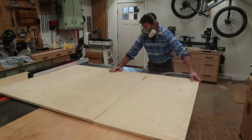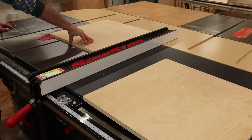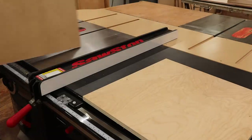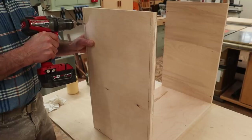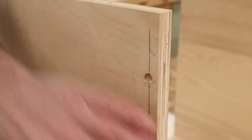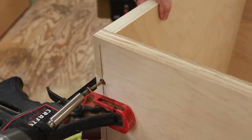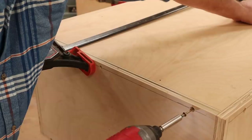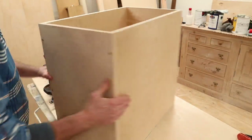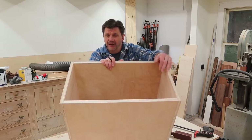With the sides attached to the back of the cabinet, the next step is to cut the parts for the top and bottom. I'll measure and mark to drill and countersink holes in the back and sides of the cabinet. I'll drop the bottom in place, hold it with a clamp, and attach it with inch and three-quarter construction screws. Because I want the base to be more substantial and hold the weight of the planer, I'm going to line the inside of the box with three-quarter inch plywood.